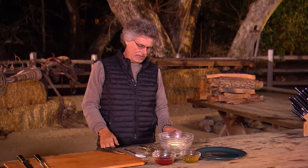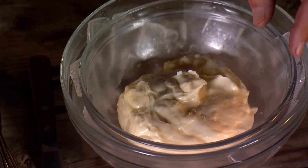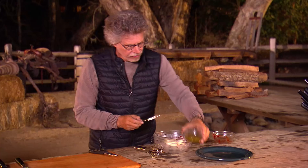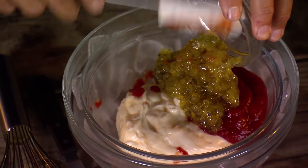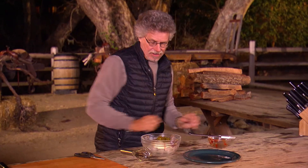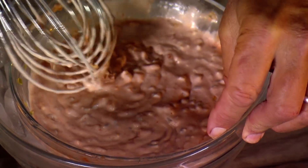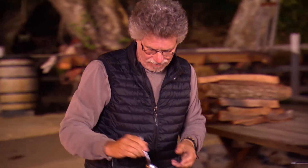As a sauce for the pork loin Reuben, a classic Russian dressing. It starts with mayonnaise, chili sauce, and sweet pickle relish. Combine the ingredients in a mixing bowl and whisk to mix. Yup, that's Russian dressing all right — you can see how easy it is to make from scratch.